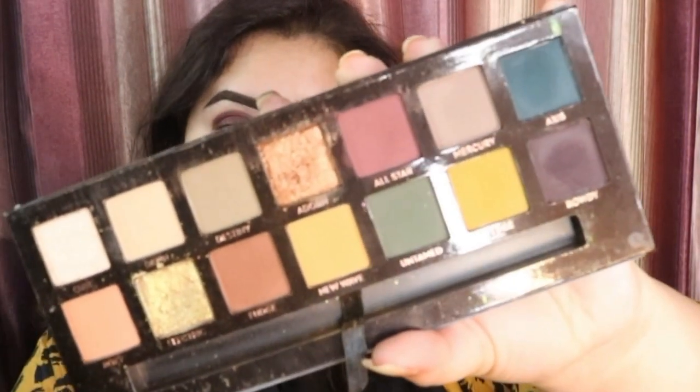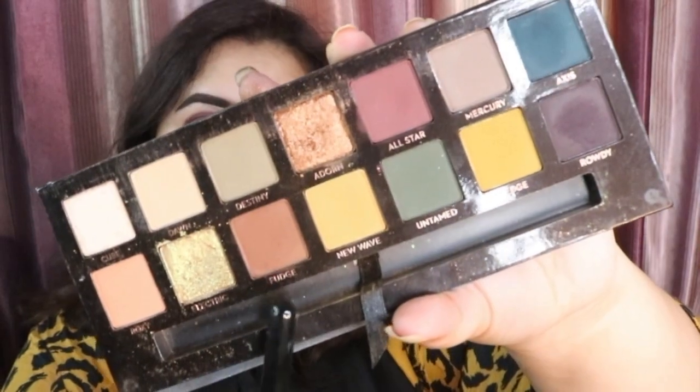After that I am going to do it on the other eye. The next shade we are going to take is Fudge — it is a deep brown shade. I am going to be applying that above the All Star shade that I applied earlier and I am not blending anything right now, I am just packing it on, and I will be doing that on the other eye as well.